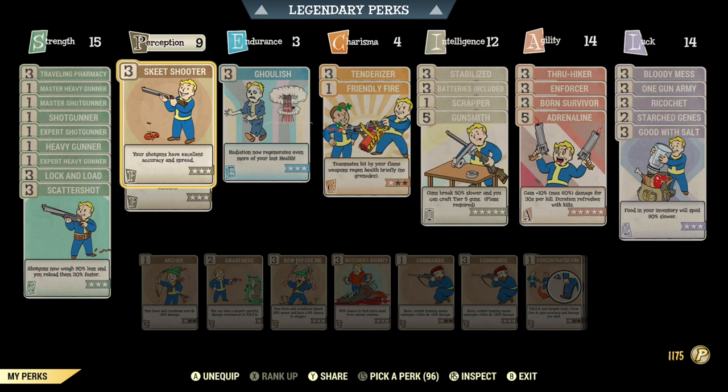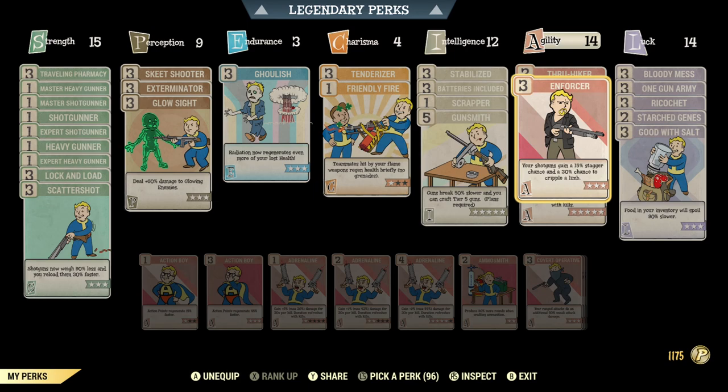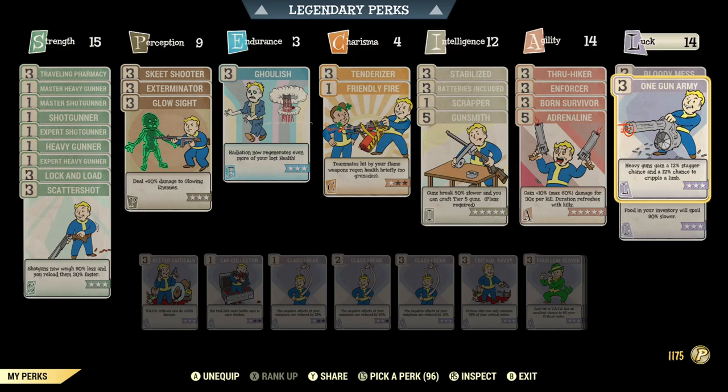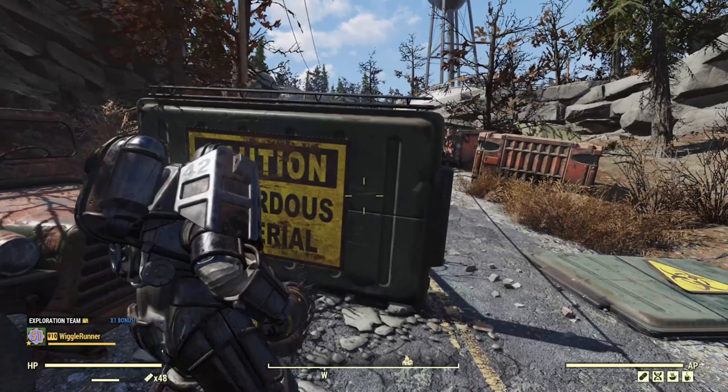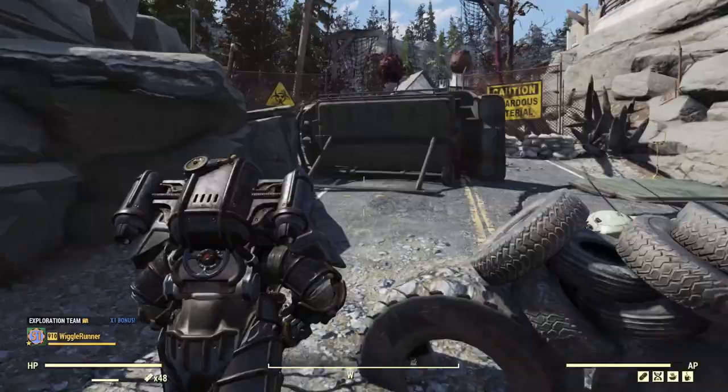I have Skeet Shooter for greater spread and accuracy, and that actually does help with the crosshair when you're hip firing. Stabilized does the same thing, increasing accuracy even more. I also went all in on crippling - I have the Enforcer perk, which has a 30% chance to cripple a limb and 15% chance to stagger, and One Gun Army, which has a 12% stagger chance and a 12% cripple chance. So I should be crippling quite a lot. With two perks benefiting spread and accuracy, the crosshairs are nice and small.